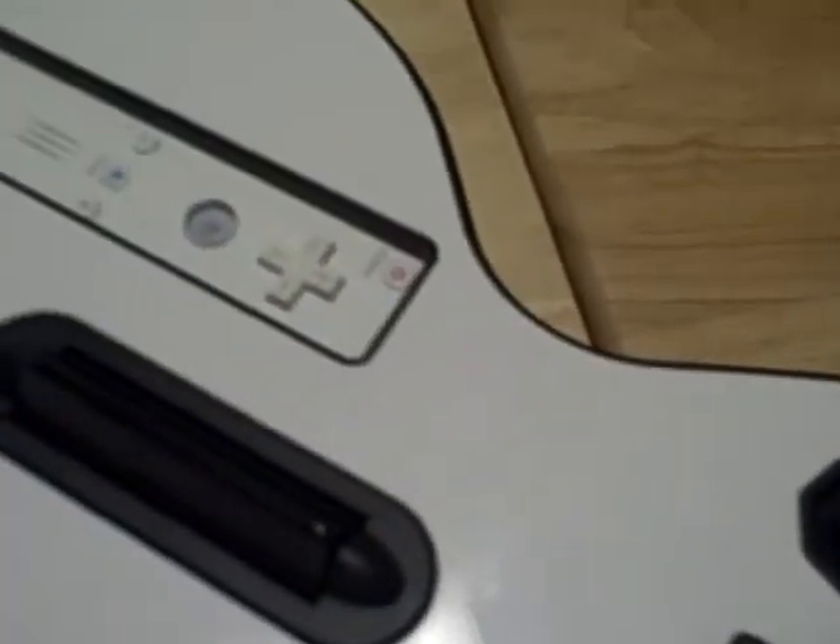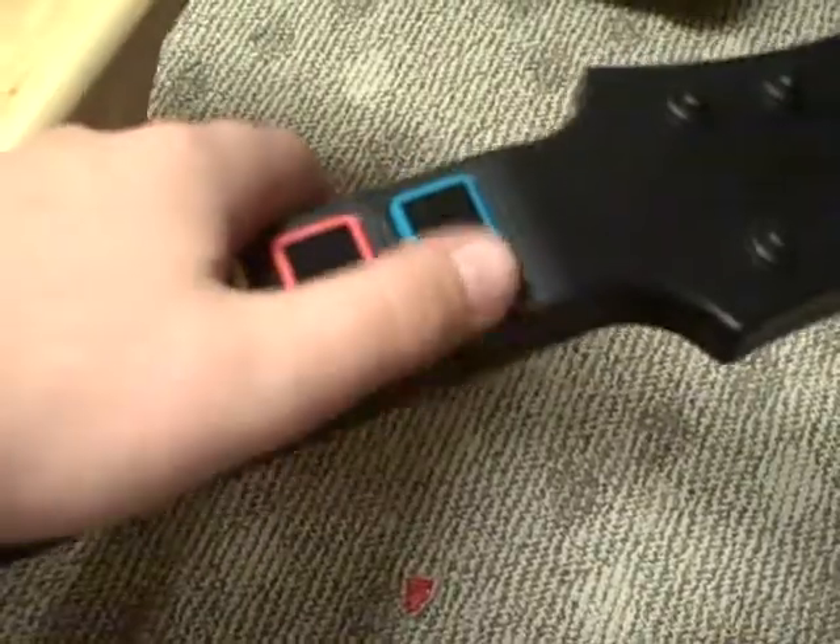This one has the whammy bar, strummer, remote not included, analog stick, start and select button. Orange, blue, yellow, red. Why does it show the green as blue? The green's almost like a blue — oh wait, no. Very slim. That's about the color, it's a little darker though. This one is different because it has that — they're for the long ones — and that one isn't there. That's the star power bar, and there's plus and minus, strum bar.